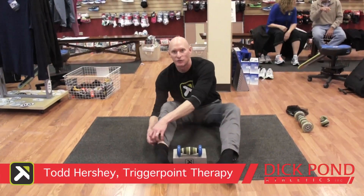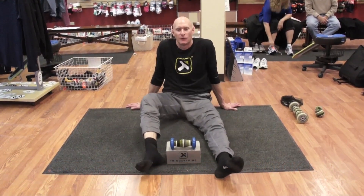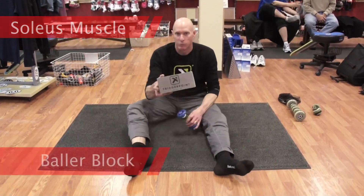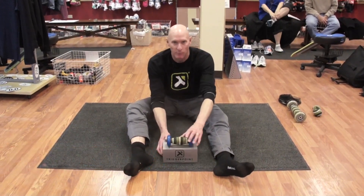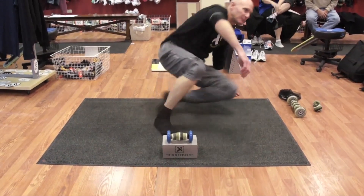Hello, my name is Todd Hershey, I'm with Trigger Point Therapy. Today we're going to talk about the manipulations we can do with the product for some educational purposes. The first one we're going to start with is the soleus manipulation. For this manipulation you're going to need the block and the footballer. You want to set the footballer at the front of the block.